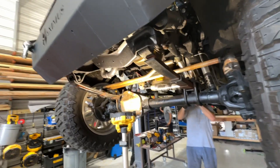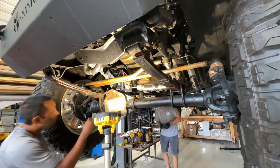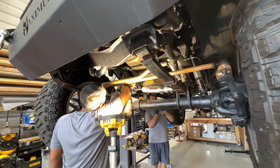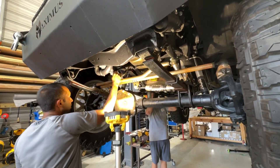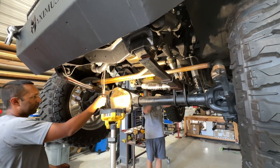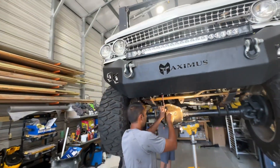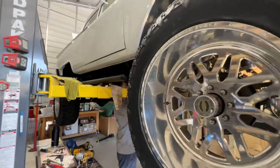We changed the flex plate — the old flex plate was a six-bolt one, which from my research is an older style, and quite unusual, as was the torque converter. This one's only got three bolts, but from what I've researched online, and Dave and Max agree, it seems like that should be fine. I guess we're going to find out.